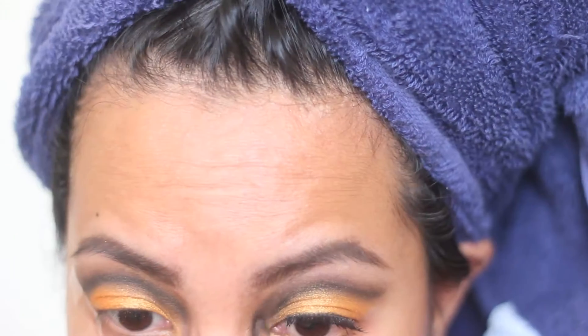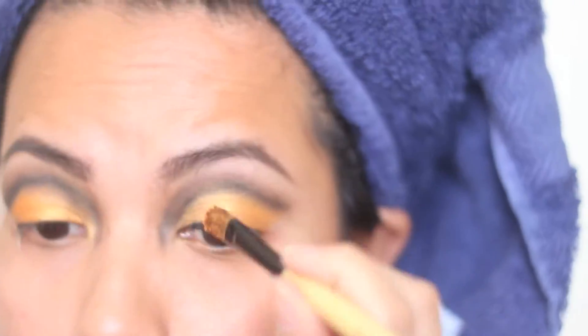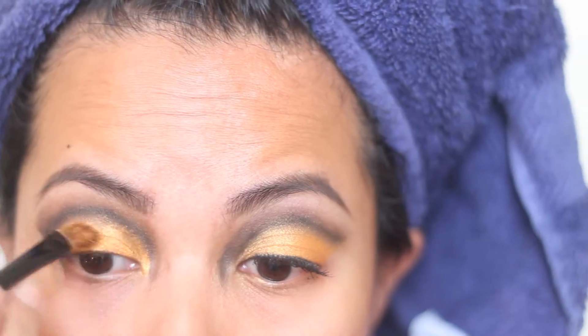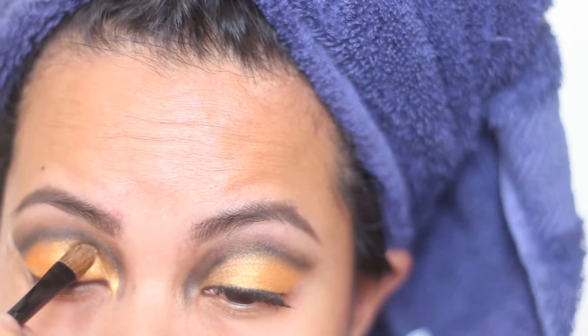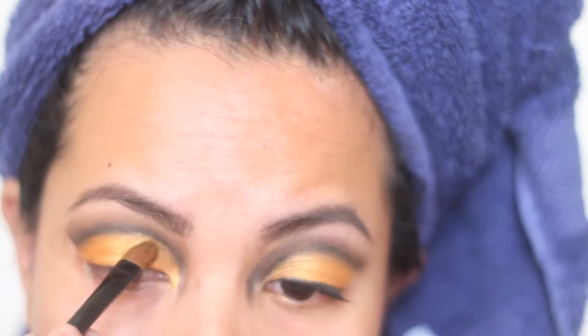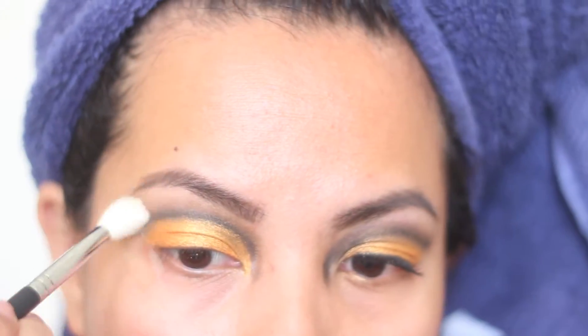I'm going back with my left eye because I've noticed it's not as perfect as I would like it to be. Now returning to that ME26 from Coastal Scents, I'm just redefining that gold on the lid and bringing that into the inner corners of my eye as well.